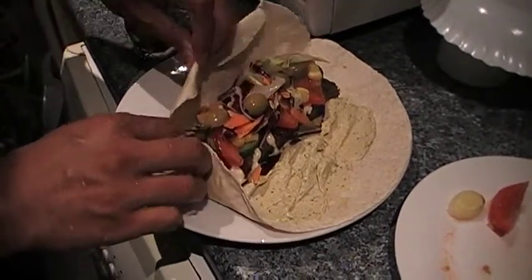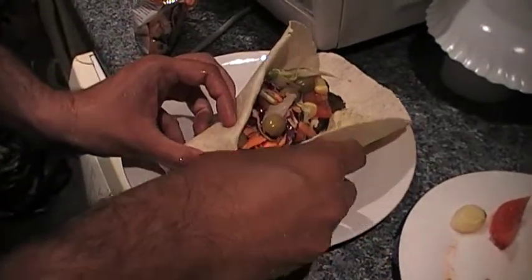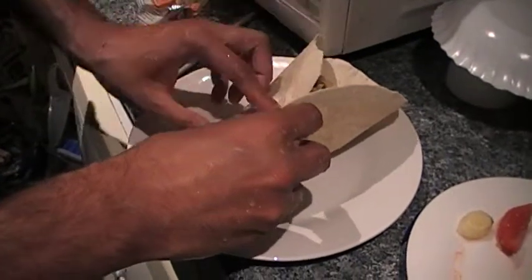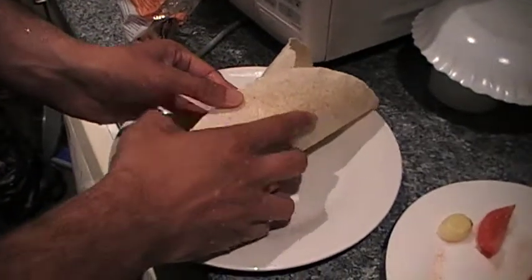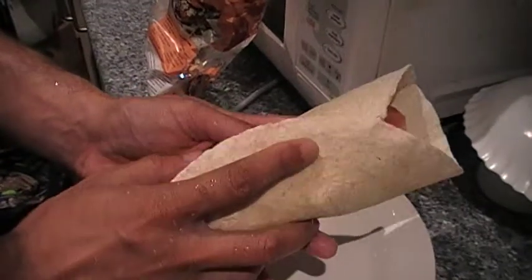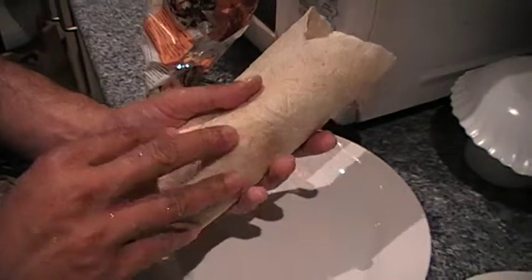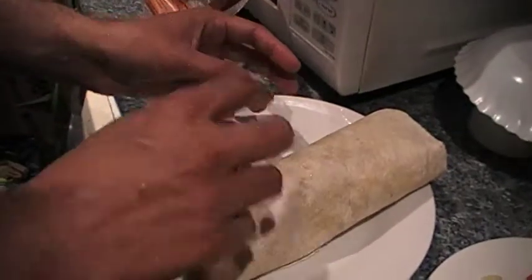Roll the bottom bit like this. Roll the top. It's a bit fiddly because you've got to get a good wrap on it — tight wrap. That looks nice. Perfect. And then just flip it over, close it, and we're done.